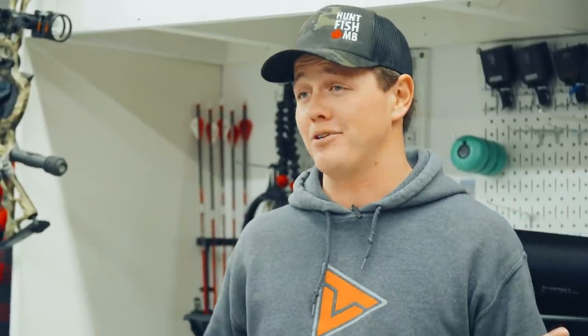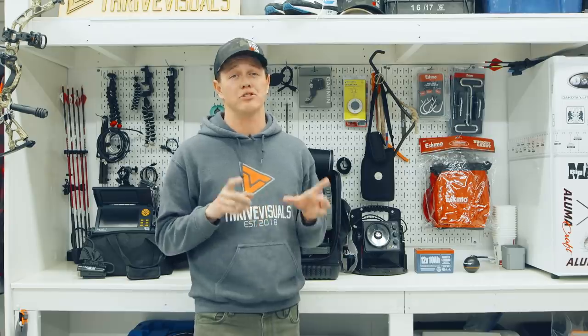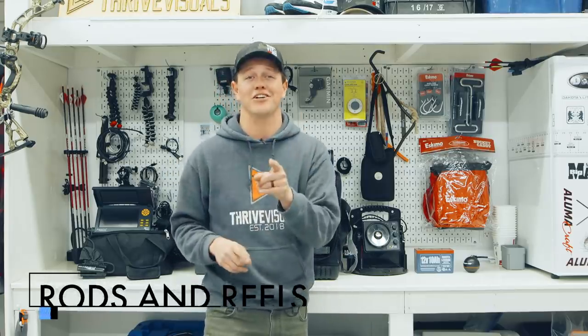That is it for the electronics chapter, guys. Remember there's lots of personal preference and lots of brands out there. If you don't have any of these, getting any one of them will help you so much on the ice this winter. Next chapter we're working on rods and reels to get you started on the ice.